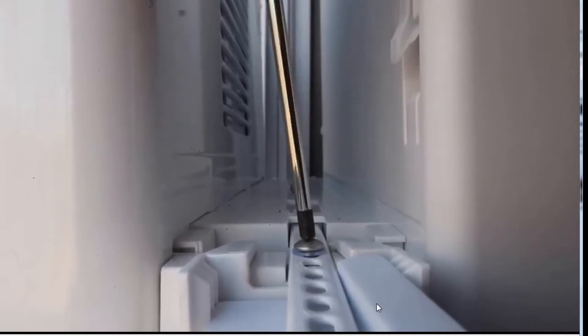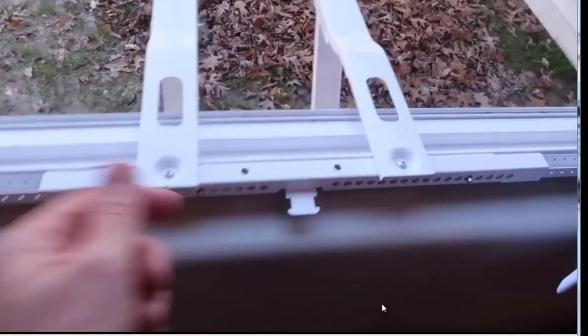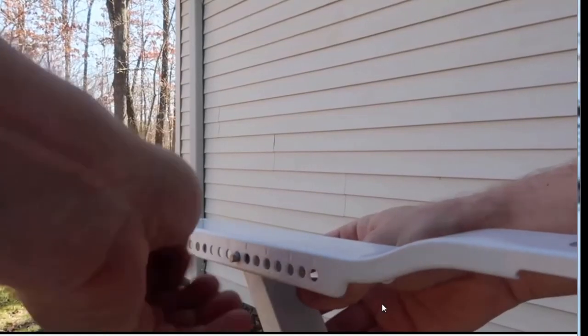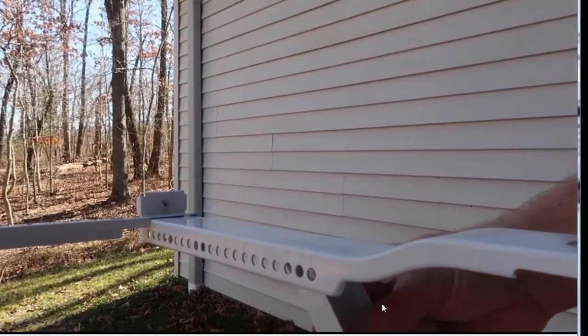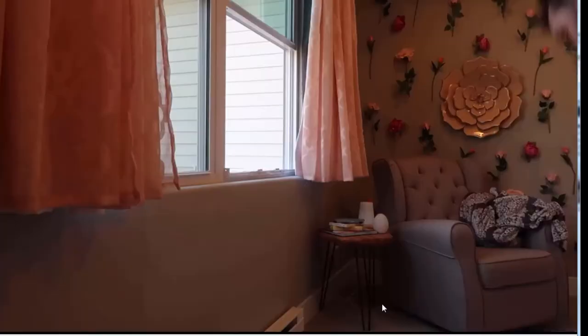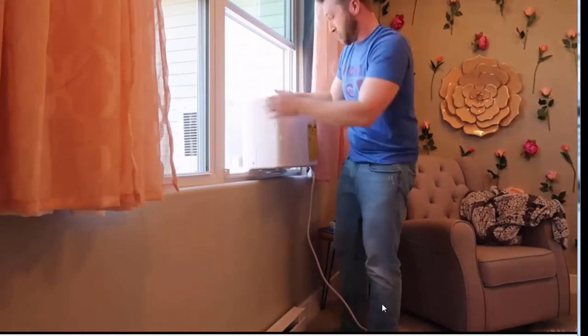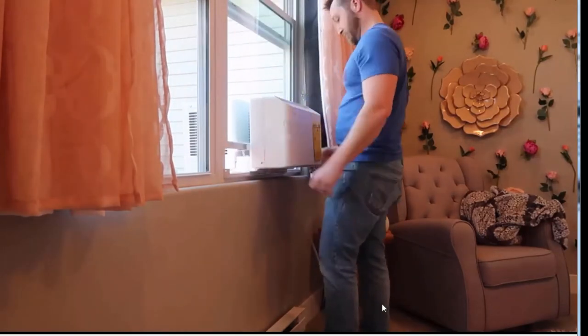Product description: On hot, humid days, Frigidaire's 5000 BTU window-mounted air conditioner quickly cools a room up to 150 square feet. This mini compact unit features mechanical rotary controls and top full-width two-way air direction control. The washable filter with side slide-out access reduces bacteria, room odors, and other airborne particles for a healthier, more comfortable environment.